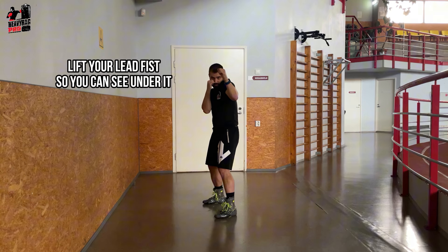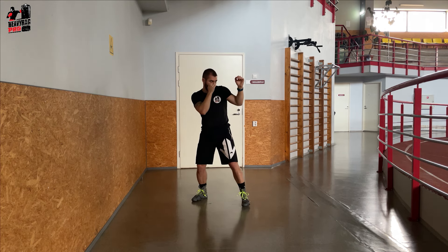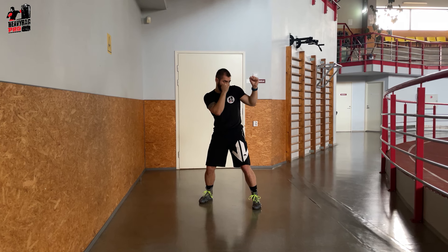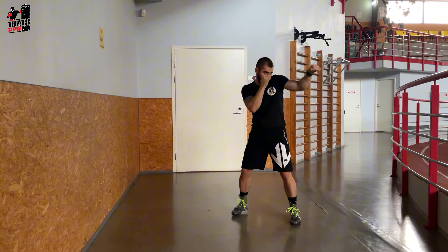Lift your lead fist so you can see under it. Keep your knees slightly bent — this not only aids in quick movements, but also prepares you for powerful strikes. When throwing a punch, extend your legs to channel more power into your strike. Immediately after, return to the slightly bent knee position to maintain your stance and balance.